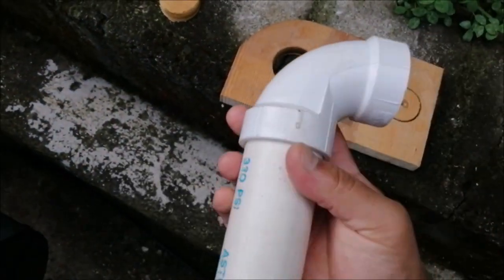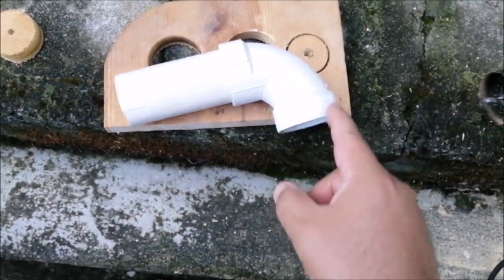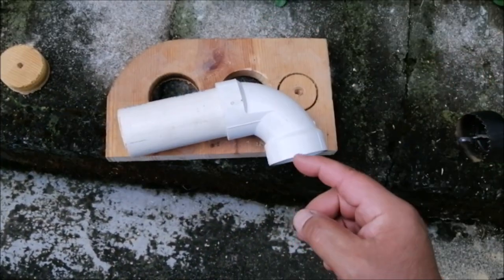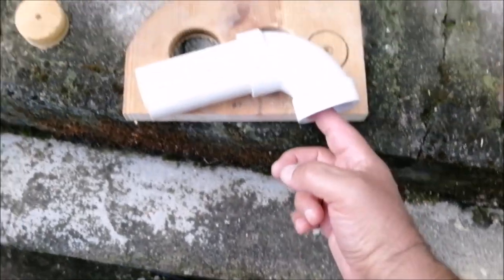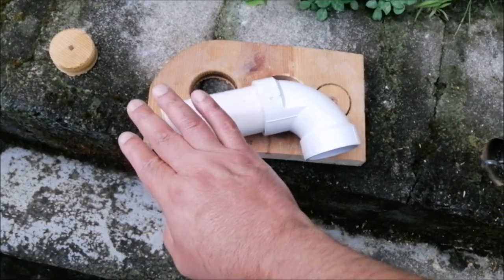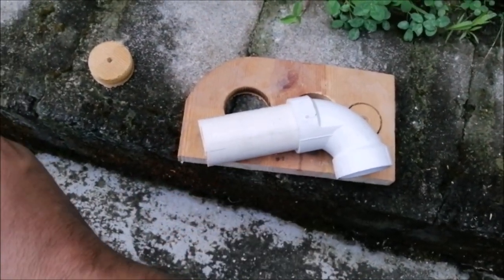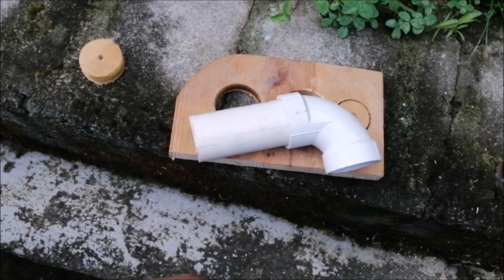I'm gonna cut this PVC pipe short. This one is gonna be outside facing down so when it rains, the water doesn't go up in there. I'm gonna run my cables in here and then on the other end I'll put the PVC either facing up or down — that'll be inside the shack.